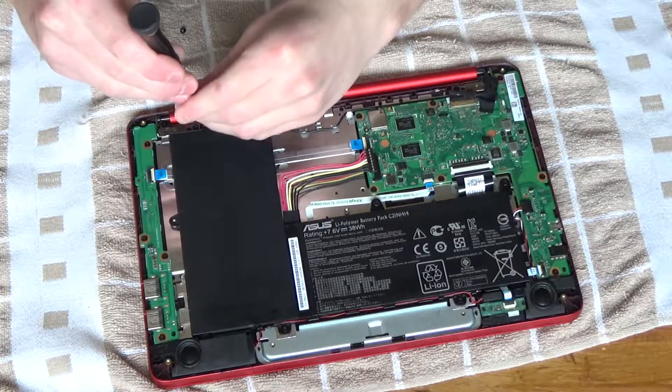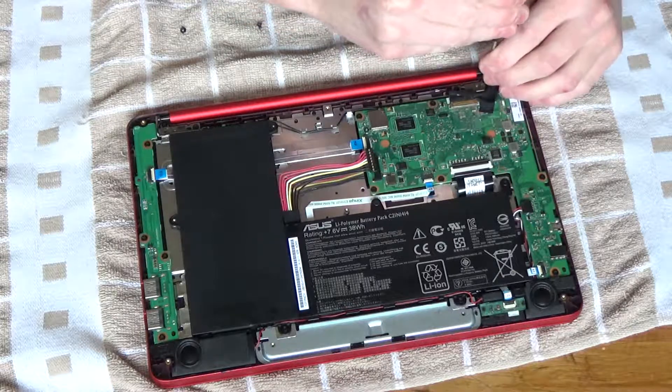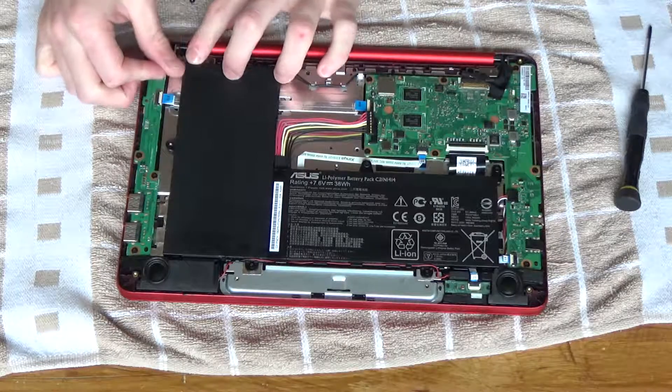Let's just make sure the hinges are tight, because as it is a laptop it gets opened and closed, therefore the hinges will gradually become looser. So just tightening those up while I'm inside the device.